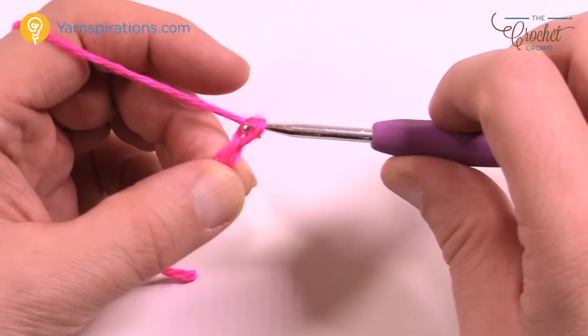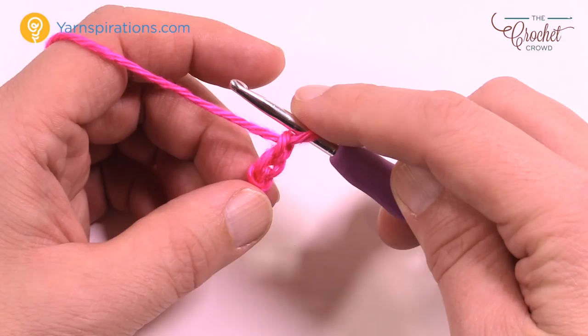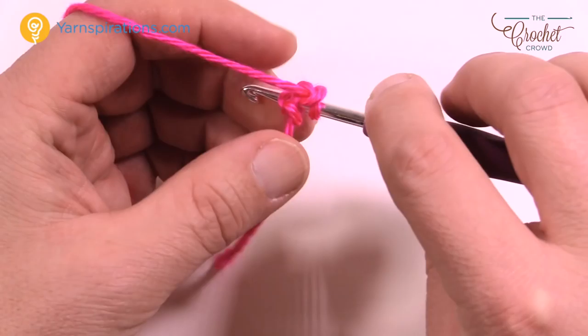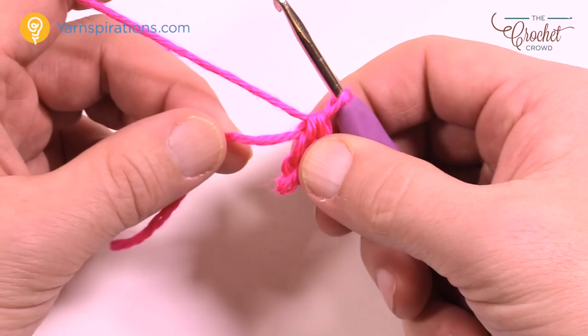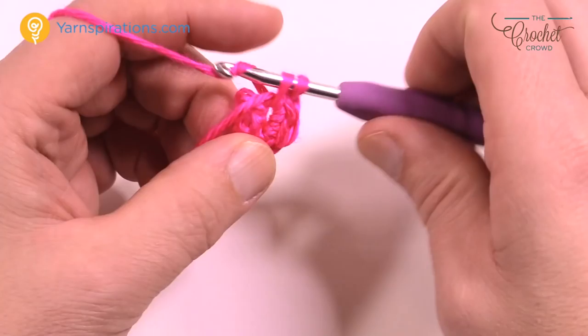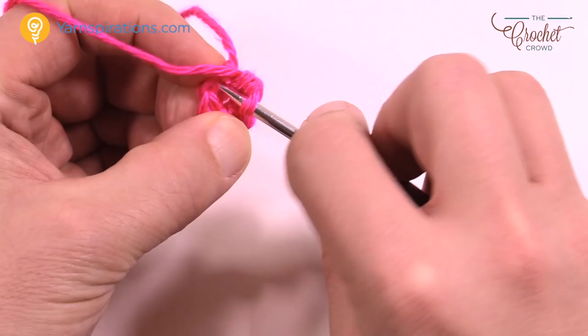Create a slip knot, put it on the hook, then chain two — 1 and 2. We want to create the center of the toe area. These slippers are not left or right; you can slip either one onto each foot. For round one, single crochet six times into the second chain from the hook — that's the very first chain. Go into that chain six times with single crochet: 1, 2, 3, 4, 5, and 6, letting it naturally rotate around.